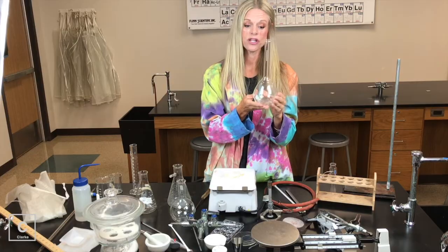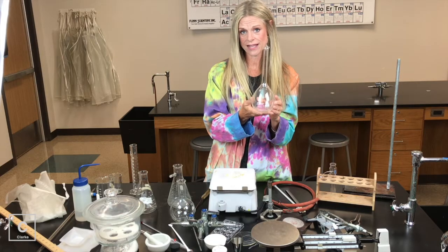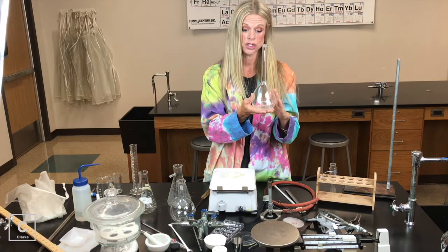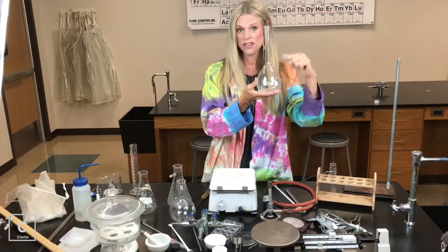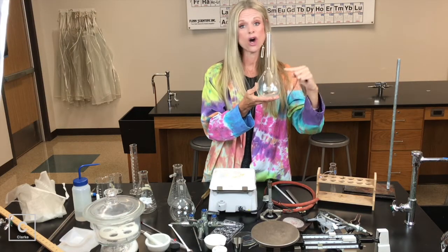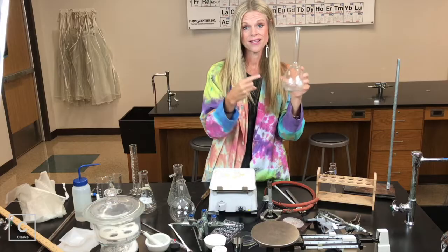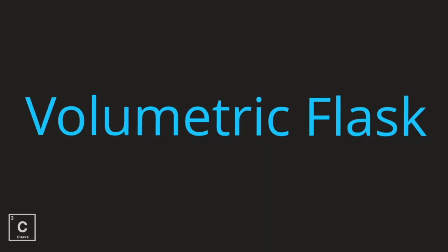This next piece of glassware is probably brand new to you. This is called a volumetric flask. A volumetric flask in chemistry is used to mix solutions. It only has one measure line — can you see that right there? This volumetric flask is only good for making 500 milliliters of solution. This is for making solutions — it has one measure line. Volumetric flask.